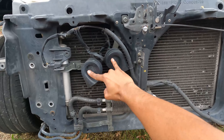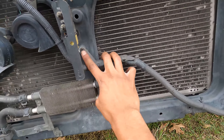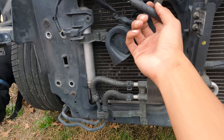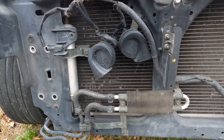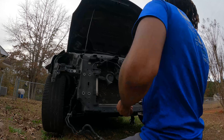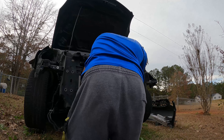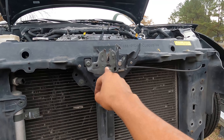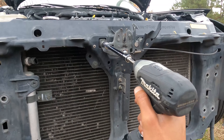Next we have to take all this out of the way — take the horns off, take this piece right here off. It's held in by a 10 up top and one at the bottom as well. That whole assembly will come out, then we'll be able to take the condenser off and move forward. We're also going to have to take the hood latch off — I think that's maybe a 10 or a 12 — and bust that one off too.